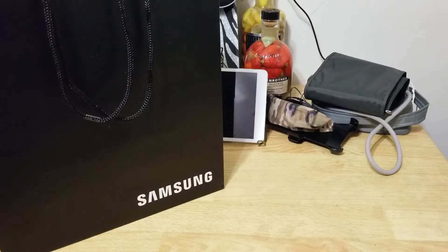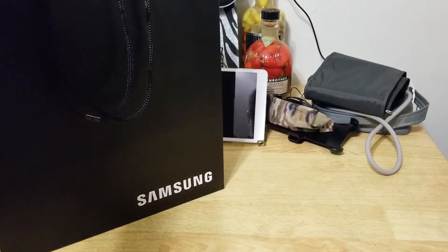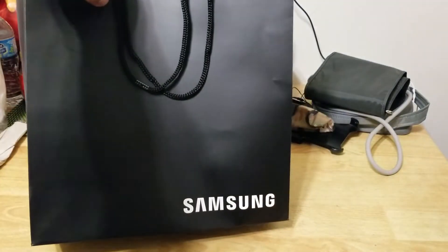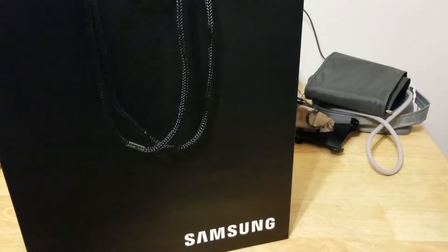Hello, what's up man? This is Mozart G with Oh My Gosh TV and James the fam. Let's gonna open our brand new Samsung Galaxy Watch.